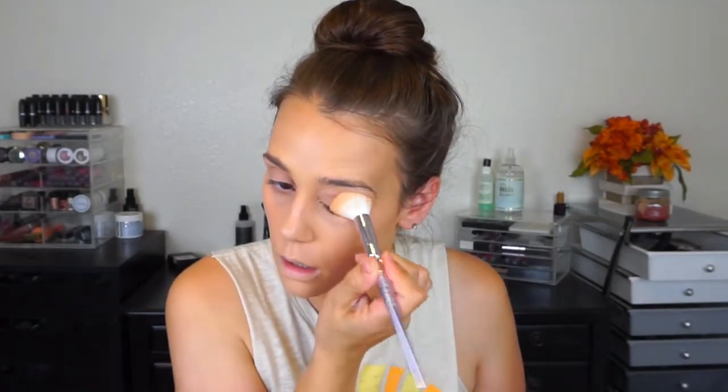I'm taking the Wet n Wild new setting brush and using my Flower Beauty powder to set under the eyes. I like that it's not caking up the powder. I don't know if I'm doing something different, but it just doesn't cake up.